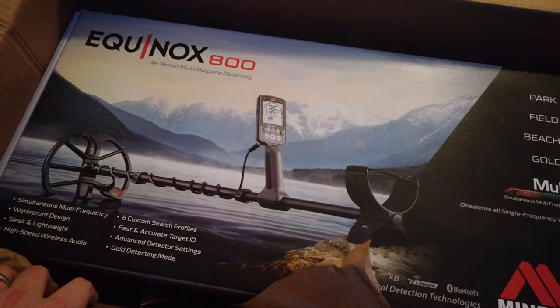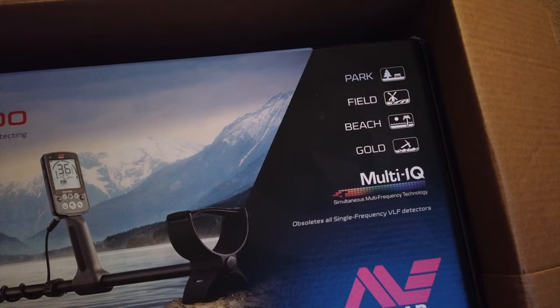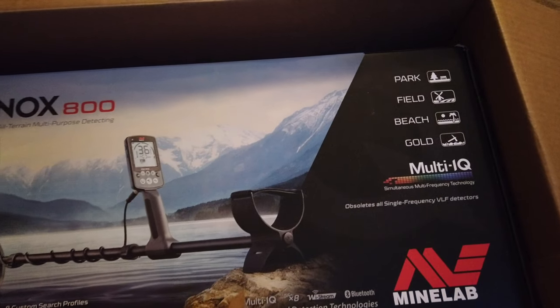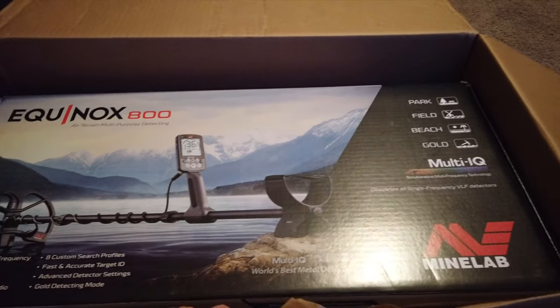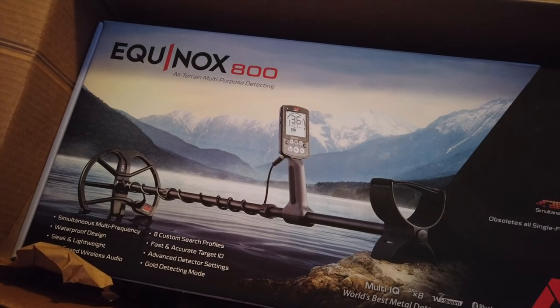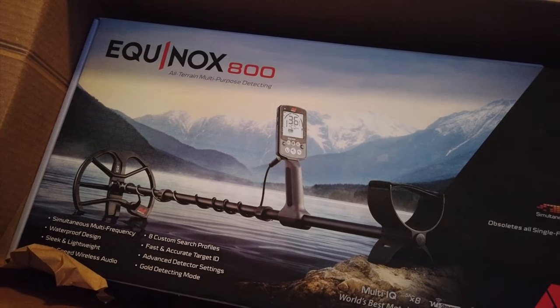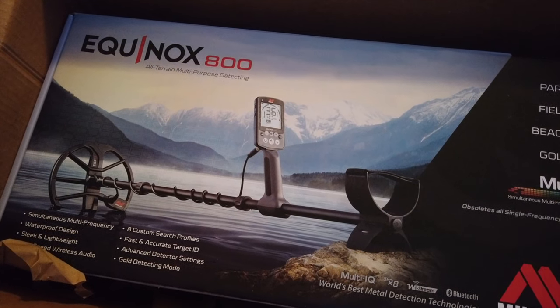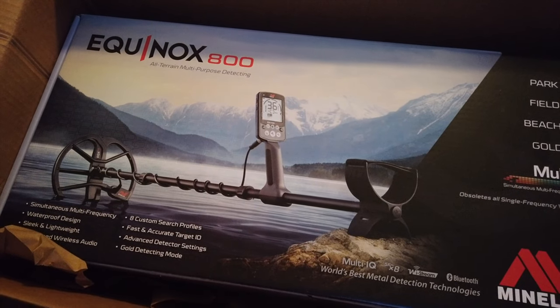And it has a gold detecting mode, not that I'm going to be actually searching for much gold like nuggets and that kind of thing. So this is one of the top metal detectors — I think from around 2019 or so — and even into 2020, this is people's go-to favorite. Let me take this box out of the box, open it up, and see what we got.